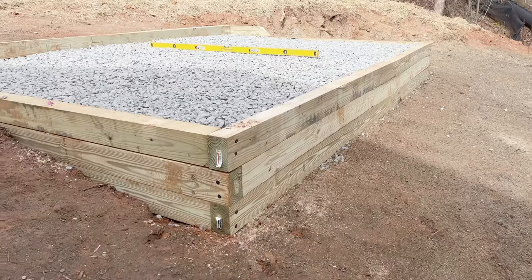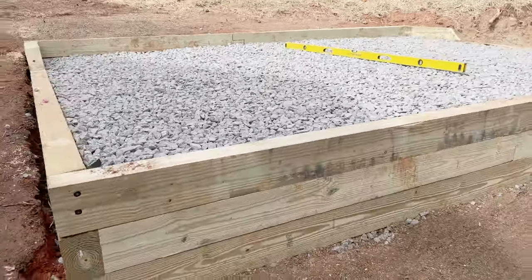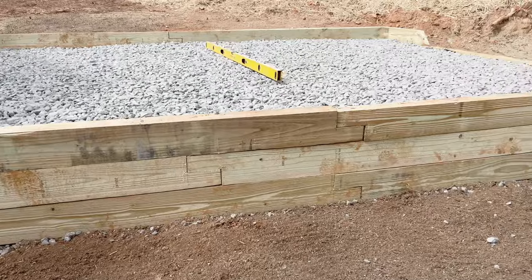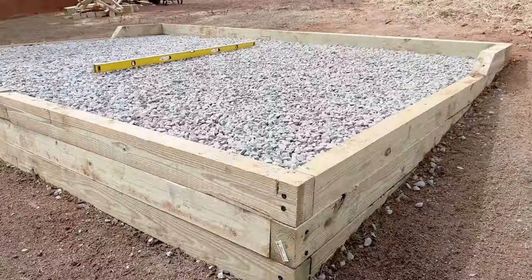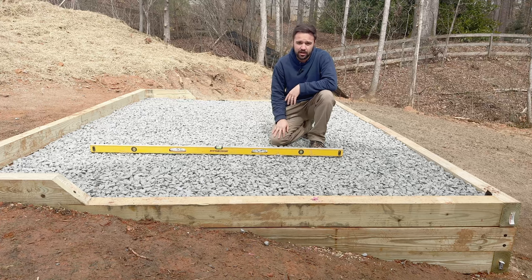Hey there! Today we are making a gravel pad for an 8x12 shed. If you have a slopey yard like I do here and thought having a shed is impossible, this is the solution for your yard.